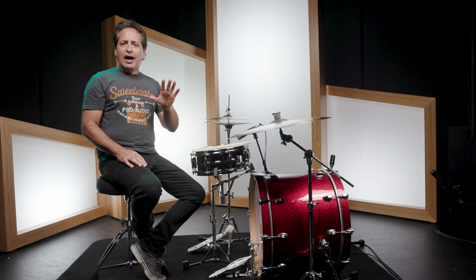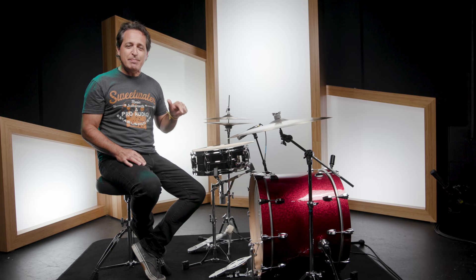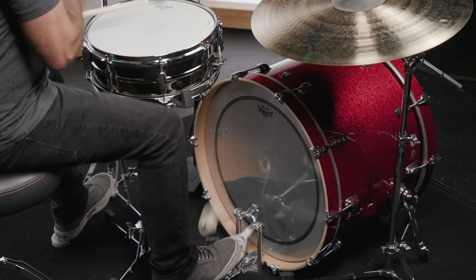I got my very first drum kit when I was five years old, thanks to my dad — a 1965 Blue Sparkle Ludwig that came with a Speed King pedal. I played that pedal well into my teenage years until I got my very first double pedal. I don't know exactly when the Speed King went away, but the folks at Ludwig got a lot of calls right away once it was gone. There's a lot of love for the Speed King pedal, and Ludwig has brought it back and then some.